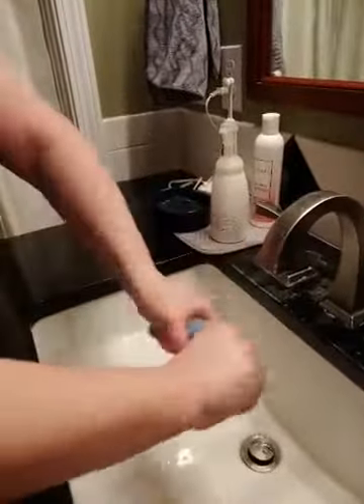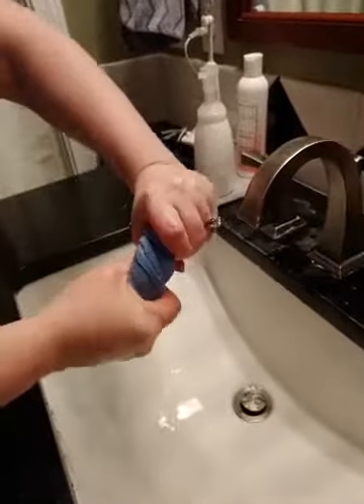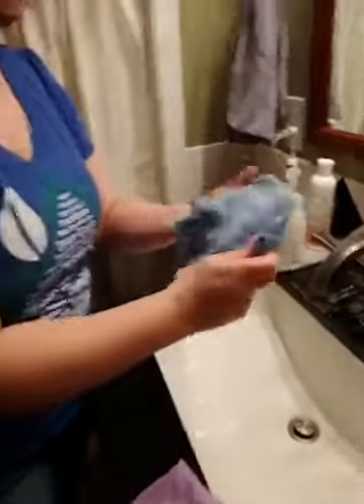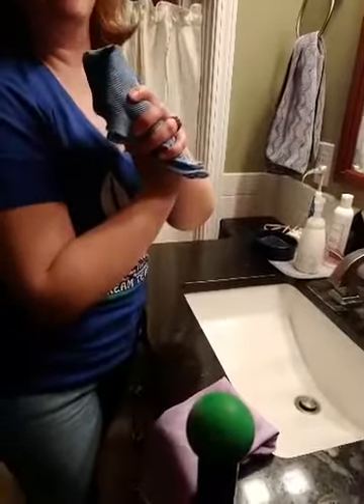I'm wringing this out really, really well, because I want the microfiber to connect with my surface. So I wring that water out. This cloth is going to pick up all the dirt and grime — in fact, it will pick up to 99% of bacteria off of the surface. So it's very simple to use, and it keeps your surfaces clean and healthy.